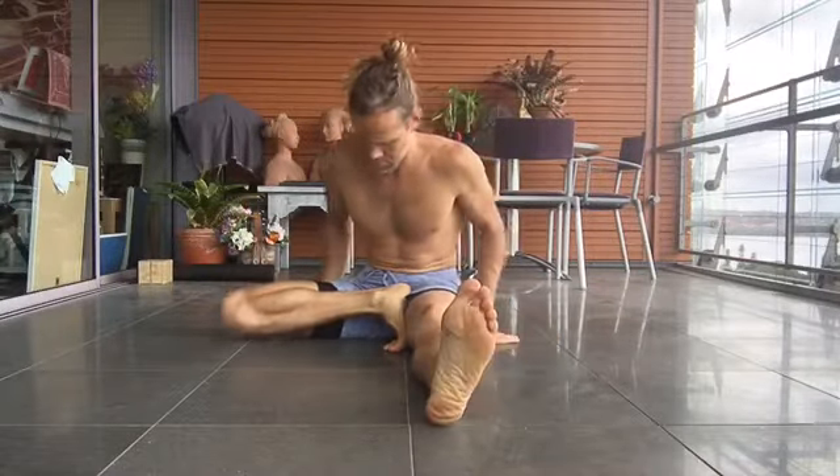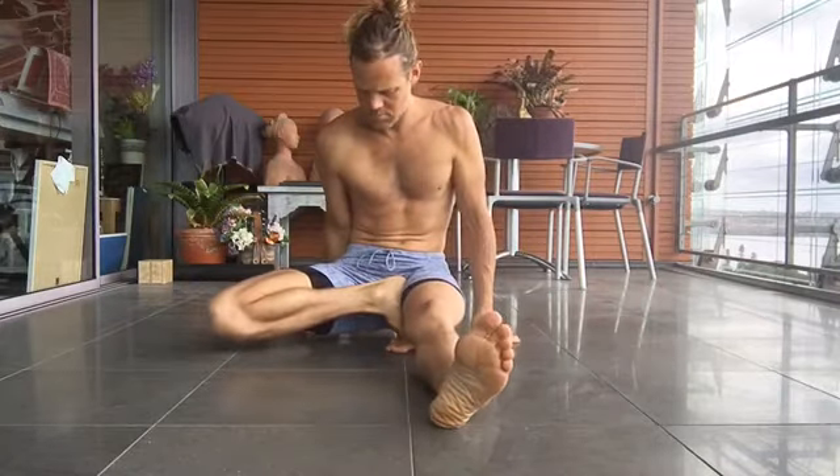And here he goes, taking his time, getting into this one. Trying to get a little bit of leverage.